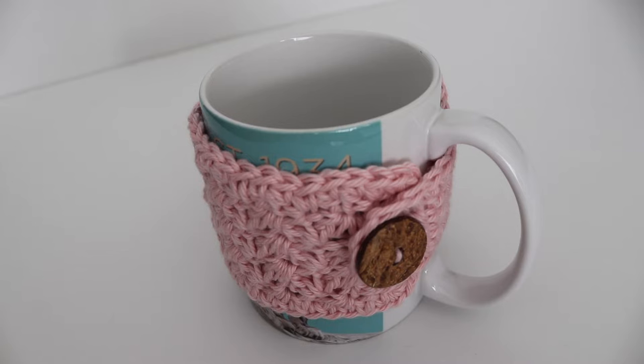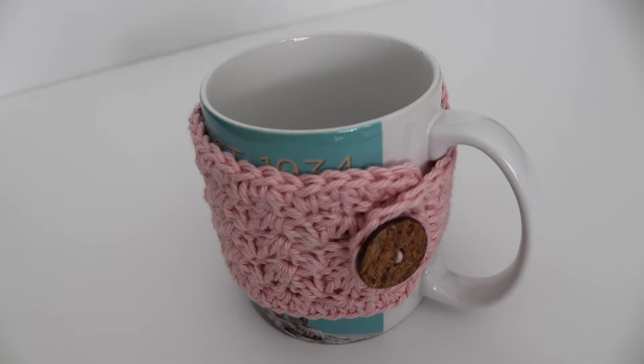Hi everyone and welcome to my channel. My name is Amanda and I'm from amandacrochets.com. In today's tutorial I'm going to show you how to make this crochet mug cozy pattern. This mug cozy is made using cotton yarn and a button, and I think it's perfect for the upcoming fall and winter seasons — especially around fall when people tend to drink more tea, coffee, and hot cocoa to stay warm. It's a simple way to dress up a plain coffee cup and help keep your drink warm a little bit longer.